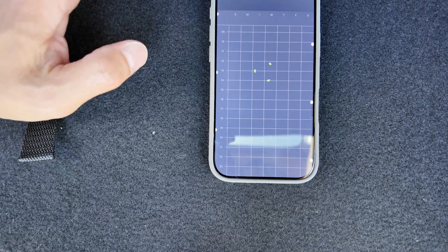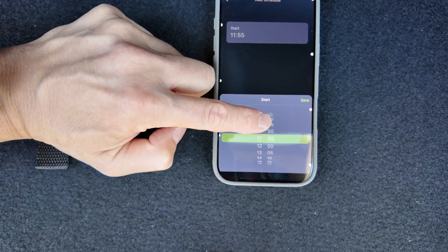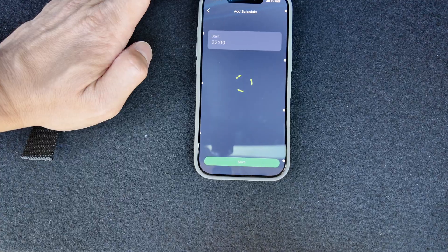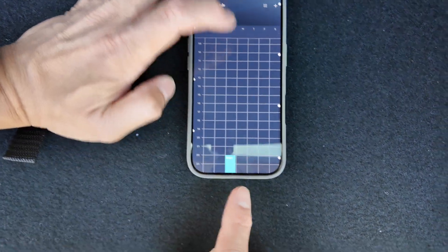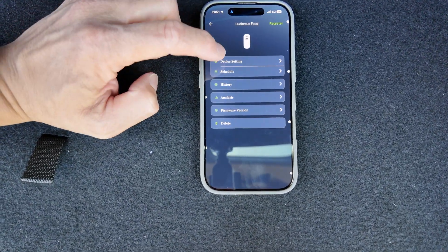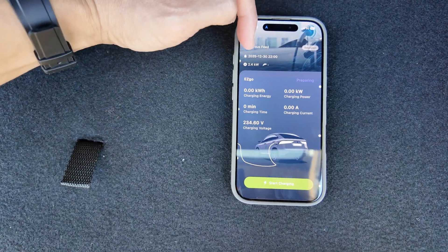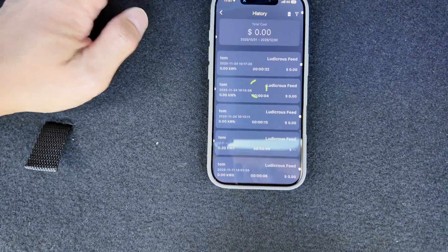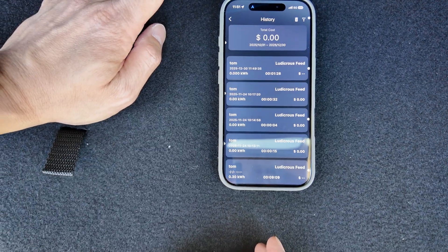Let's go to the schedule feature. You can start charging at whatever time you want — let's say 22:00 and save it. You can see in the graph it's blocked starting there, and because I've put the scheduler on, it stopped charging. It's waiting for the time to come on. Let's go to history — you can see all the charge sessions we've done so far. It's connected via Bluetooth.